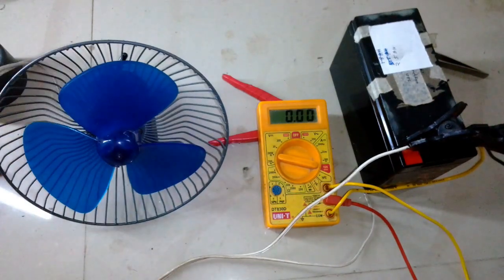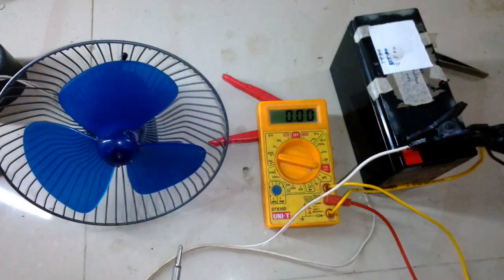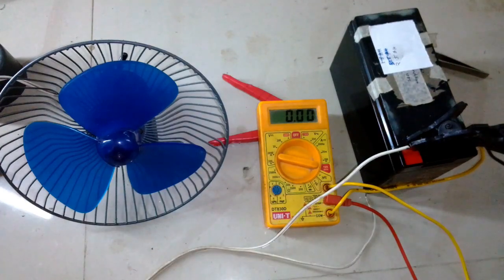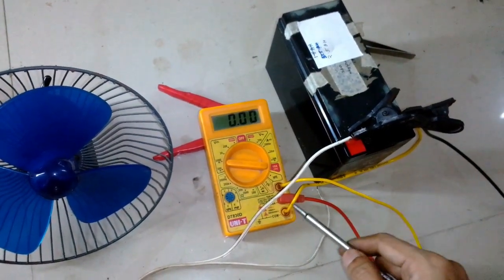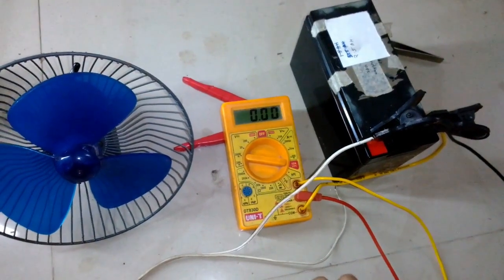The negative terminal of the battery is connected with the common terminal of the multimeter, and the positive is going directly to the fan, with the negative coming through the multimeter.